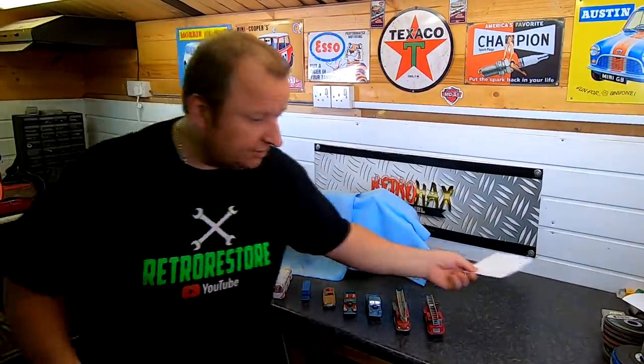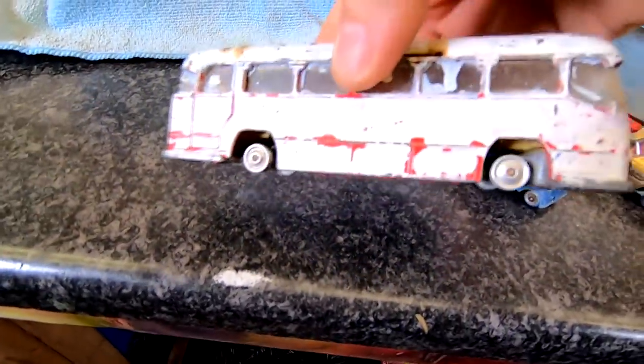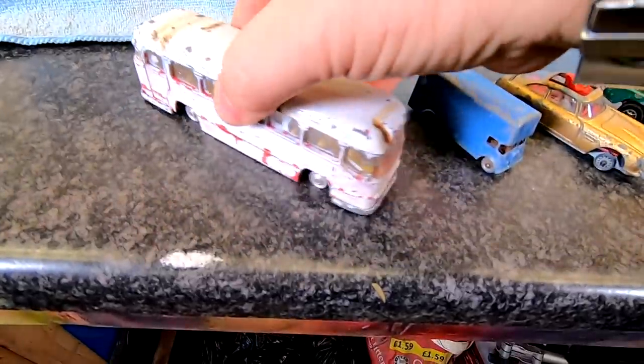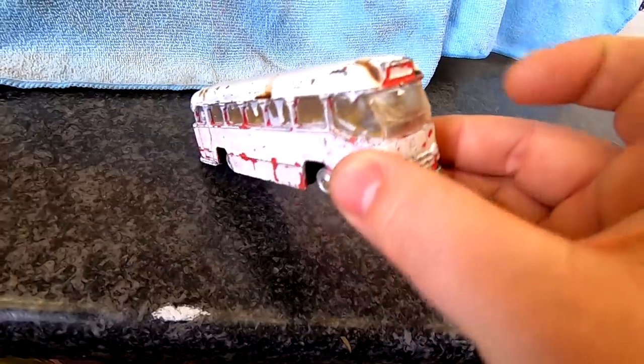Nick sent me a little selection of cars. As you can see, there's an old bus there — this is what he was talking about. It looks like it's been painted with Tippex. It's got some broken bits on the front there, which as he mentioned, we'll probably need soldering.